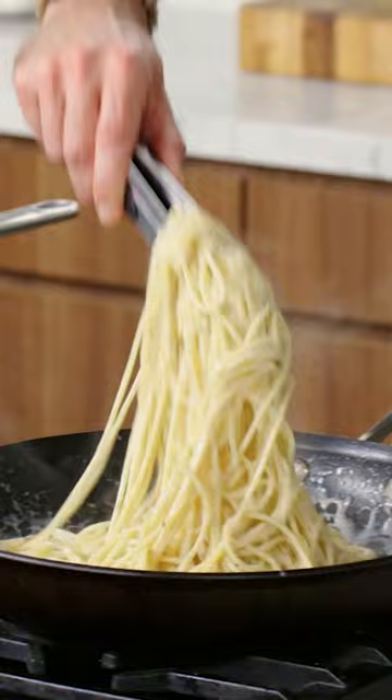Maybe a little bit more cheese grated over top, grating some pepper — and there you have it.